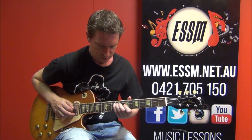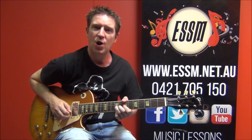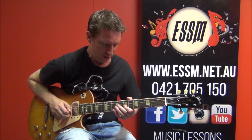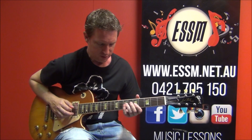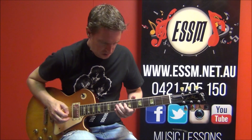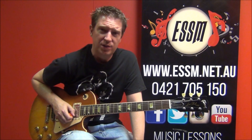I'll finish out this phrase with a bend at 9th again — a bend and return at 7th on your 3rd string, and then 9th on your 4th. That'll complete phrase number 1. Pause this video now, take some time learning that particular phrase, and when you're ready, let's get to phrase number 2.